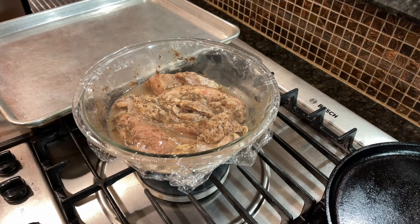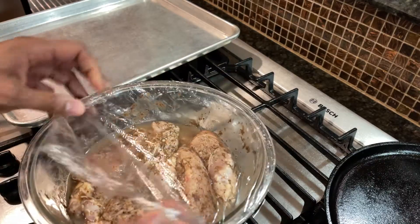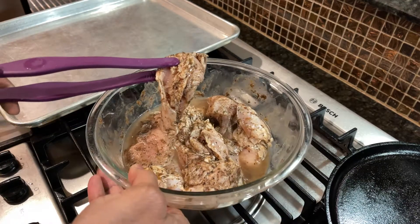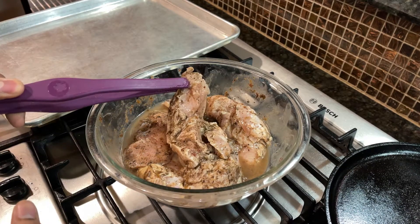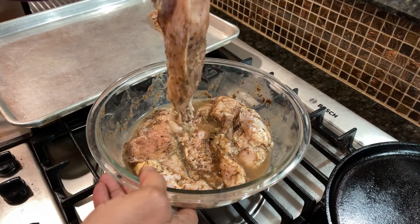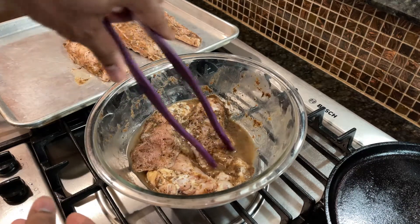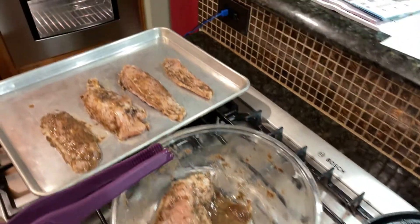The oven is preheated to 375 and we're going to bake this for approximately about 35 minutes. Let's take a look at the chicken breast — it's been sitting in its own juices and just jerk marinating. I covered it to make sure it gets a nice coating into the meat. These are boneless chicken breasts, pretty thick cuts, so what I did was cut them in half so they're all the same thickness and it doesn't take as long to cook. I like them a little slim. The jerk sauce is really soaked into the meat.